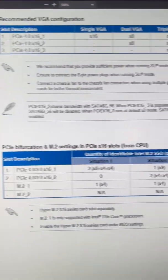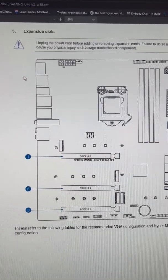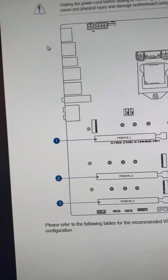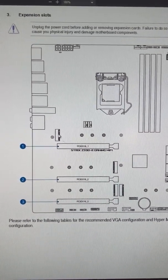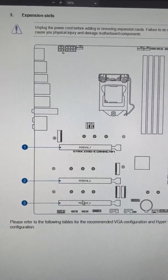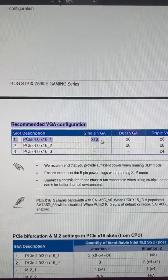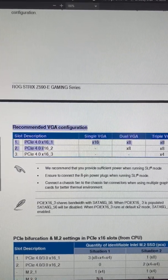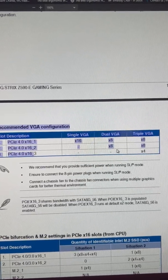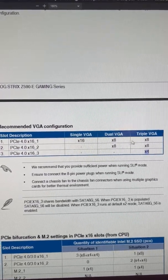So let's go to the configuration — this is from the manual, I couldn't find my paper one. You have four M.2 slots and three PCI Express slots. The first PCI slot is 16x. If you populate the first and second, it goes to 8x and 8x, and the bottom one is 4x for a triple configuration.